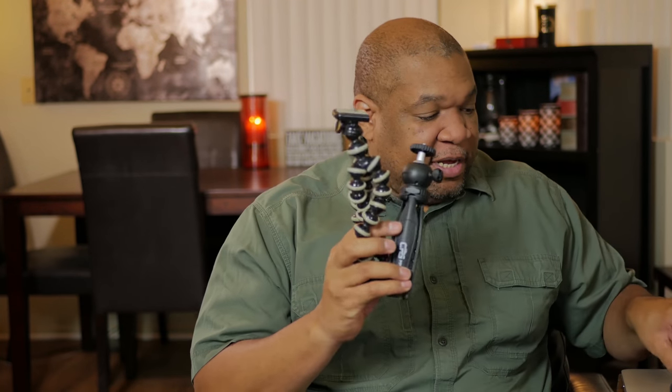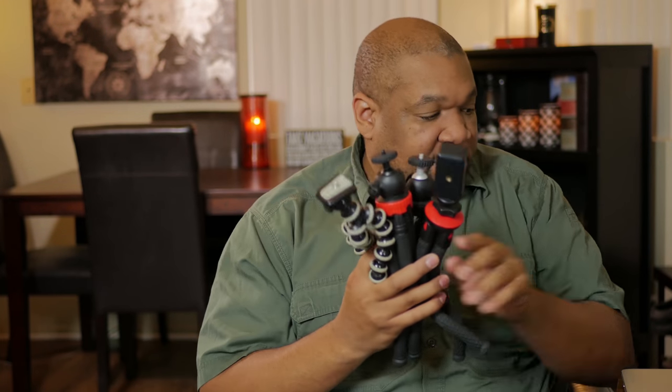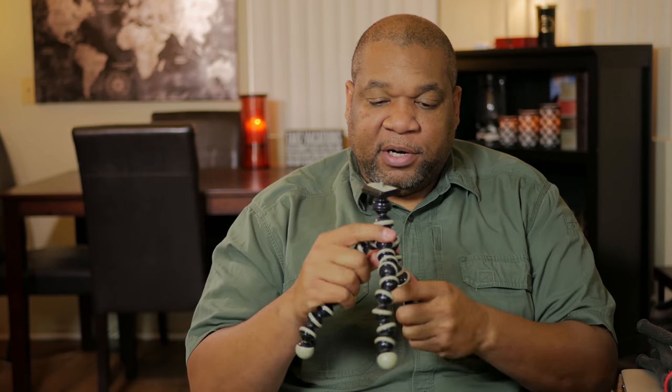I've evolved over time. The first tripod I got was this little Gorilla Pod here. These are nice — they work really well, they wrap around things, and you can even set it straight up and put your camera on there. It's not going to carry a DSLR, but it will carry smaller cameras, mirrorless cameras, some point-and-shoot cameras, action cams and stuff like that.